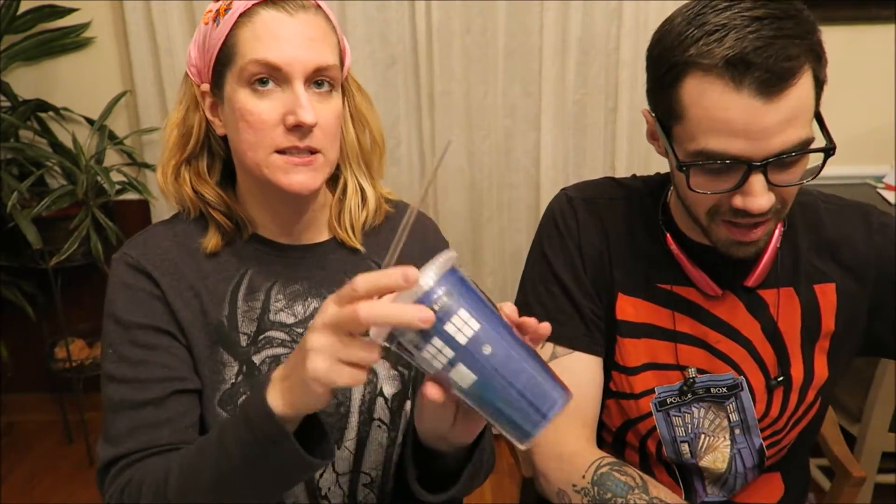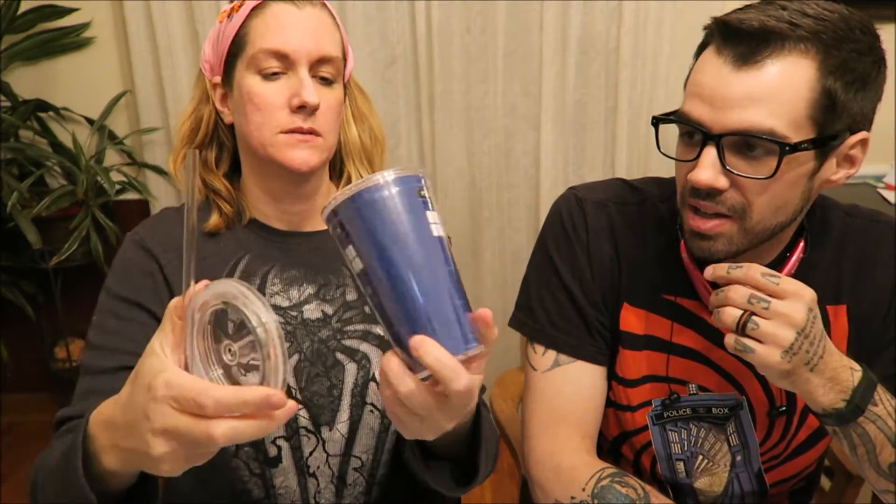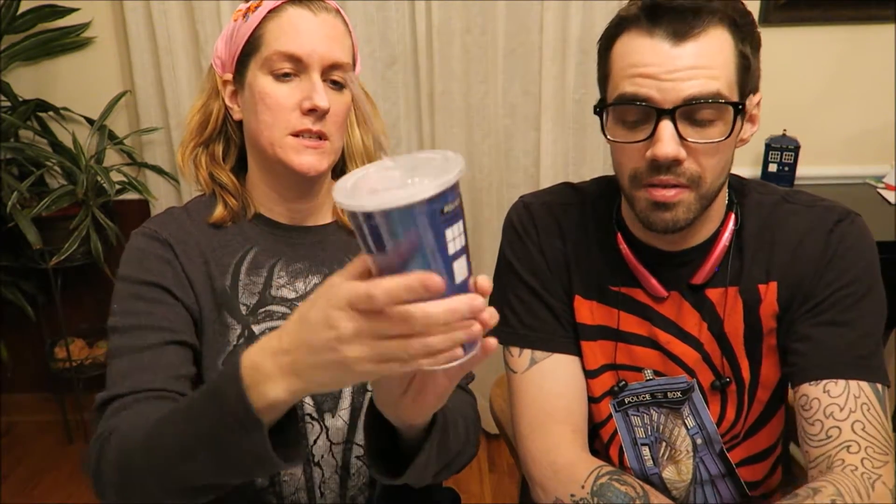Oh, and this is the other Doctor Who themed item. It's a nice cup — a tumbler cup. Woohoo, nice!